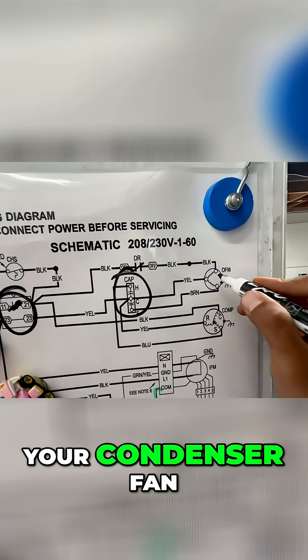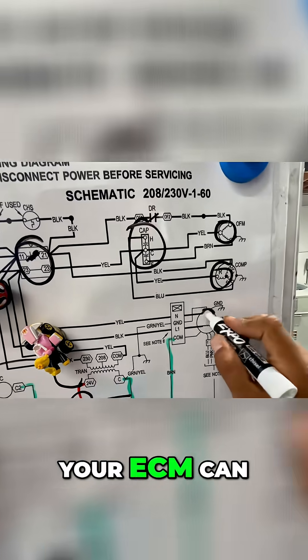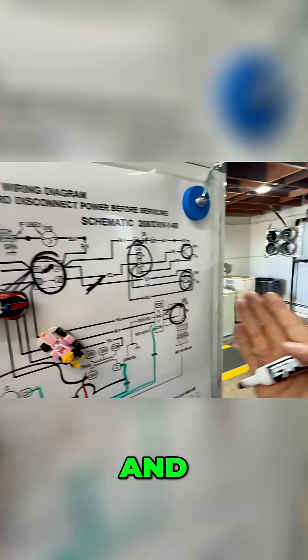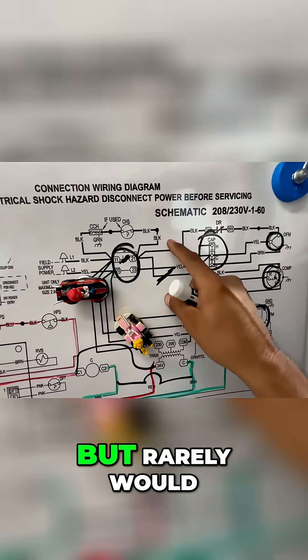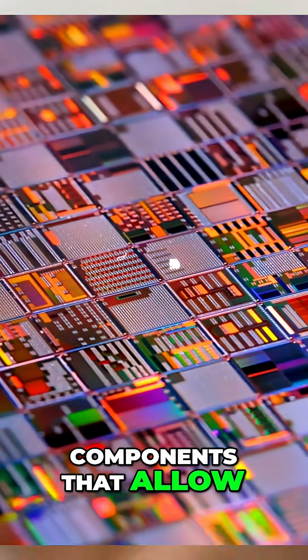Your compressor, your condenser fan — they can go bad. Your indoor fan motor, your ECM can also go bad. The wires themselves can rub off and cause your breaker to trip, but rarely would it be the wires. It's more the components that allow power to go through.